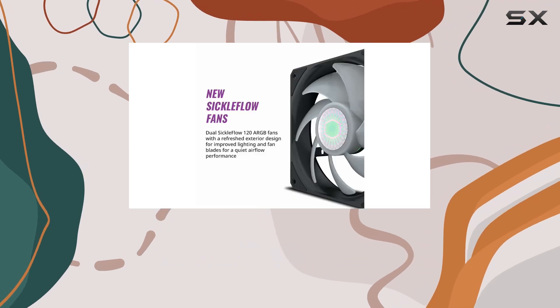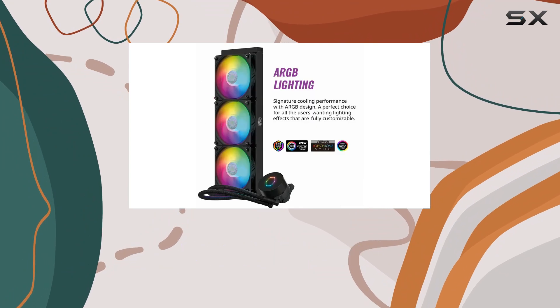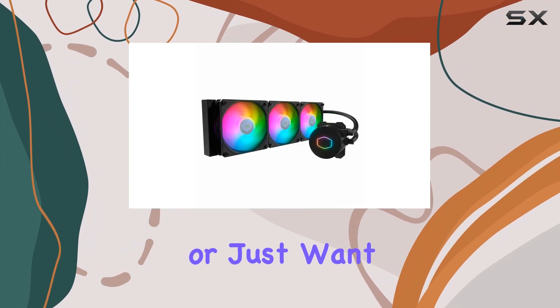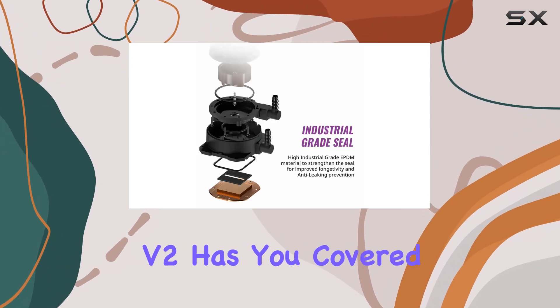In terms of performance, this cooler doesn't disappoint. With a maximum airflow of up to 62 CFM, it's capable of handling even the most demanding CPUs with ease. Whether you're overclocking your system or just want to keep temperatures in check, the ML 360L ARGB V2 has you covered.